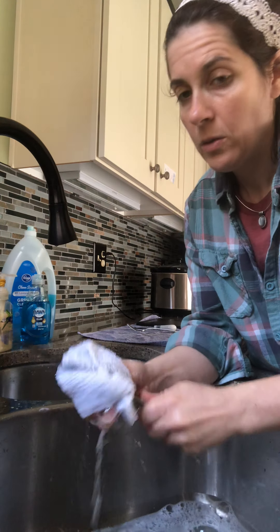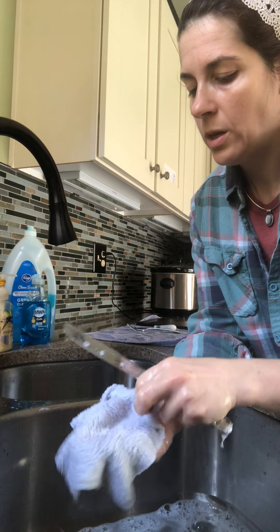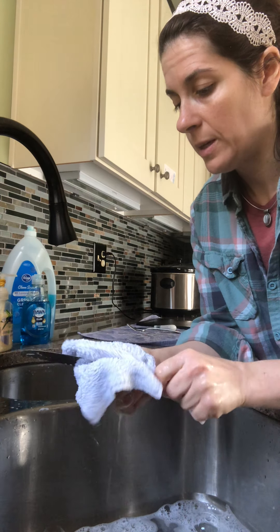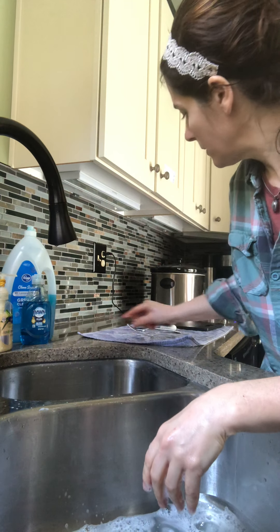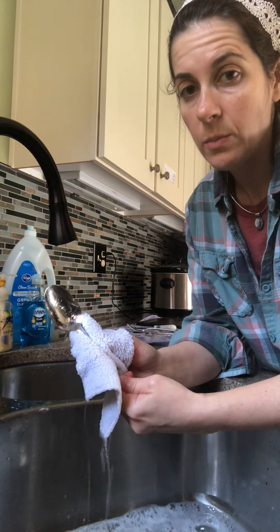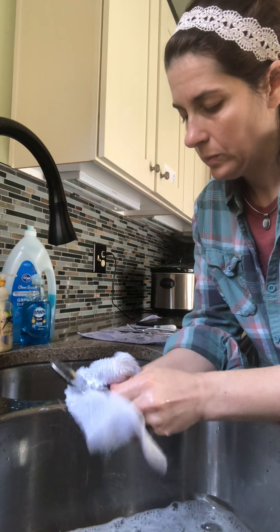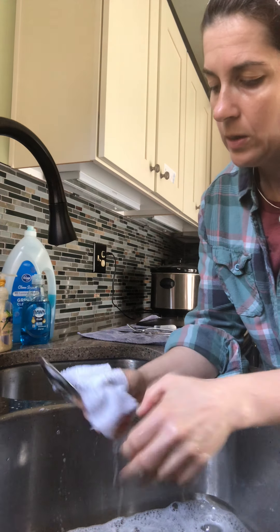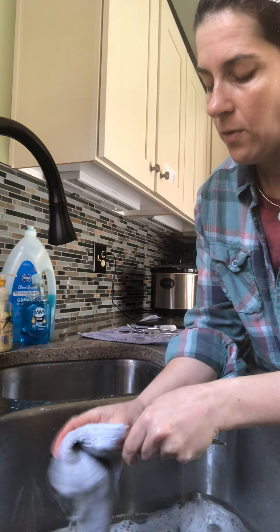With our table knife, we need to do the handle — make sure our washcloth is over our fingers — then scrub the blade, again reinforcing those good habits. Last in our sink is our spoon that we used to measure our dish soap — wash the handle and the food contact surface, and again check to make sure we have all of the food particles off.